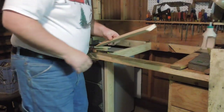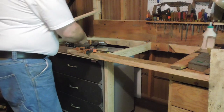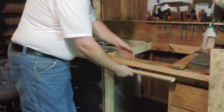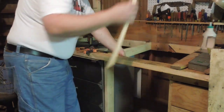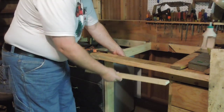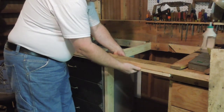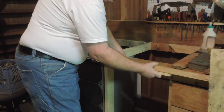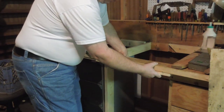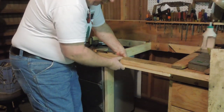Step two — check my work. I know I measured it and I know I cut it along the right line and I had it marked well. This is just making sure that I'm going to end up flush like I expected it to be. Just perfect. Clean, straight, square.